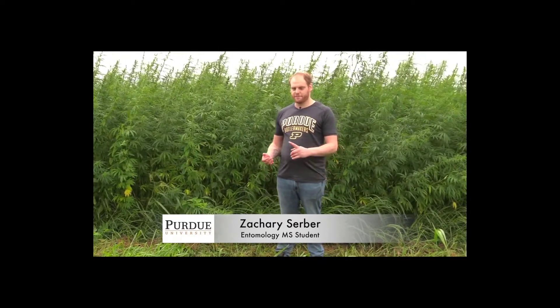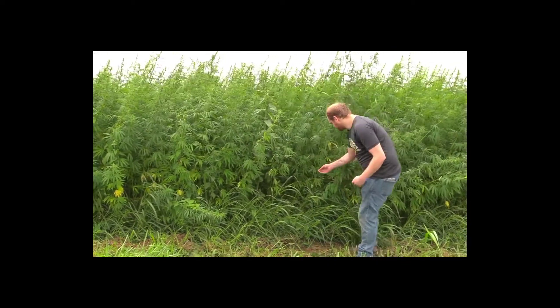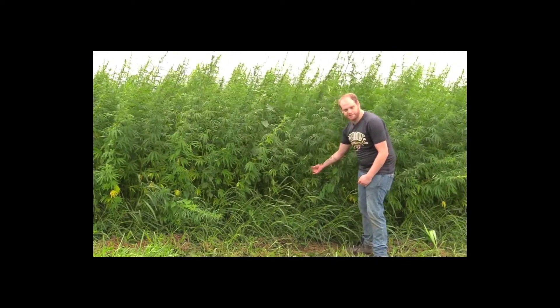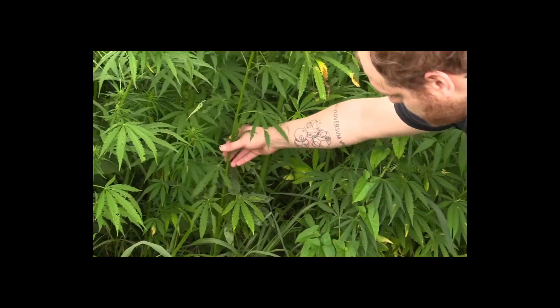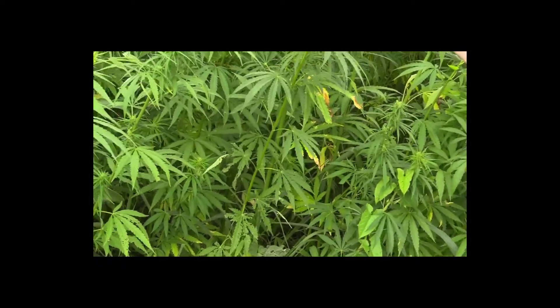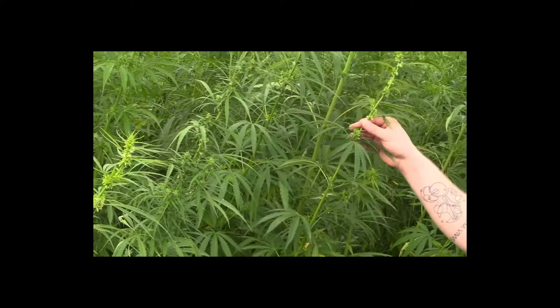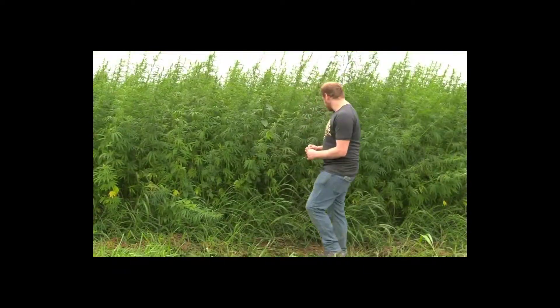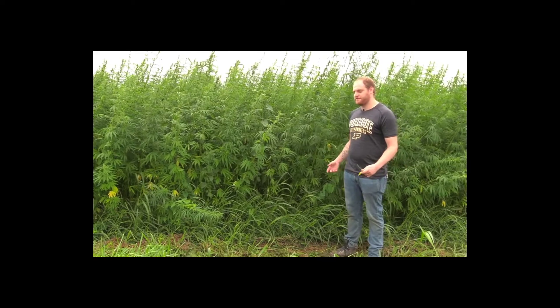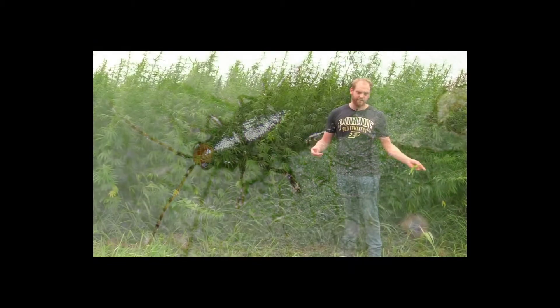Hi everyone, my name is Zach Serber. I'm a master's student working with Elizabeth Long. This season we've mainly found insects that cause either piercing-sucking damage or chewing damage. Chewing damage tends to resemble this — where you have a leaf that's been entirely chewed to pieces — but this chewing damage is mostly focused around the bottom or middle of the plant. The top leaves are relatively untouched. This is why it's really important to scout the whole plant. Insects that cause chewing damage we've found so far are flea beetles, Japanese beetles, and caterpillars.